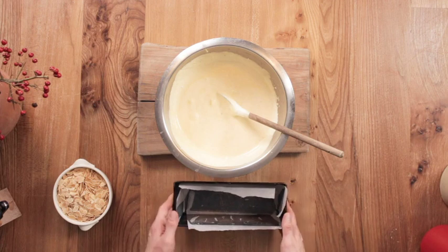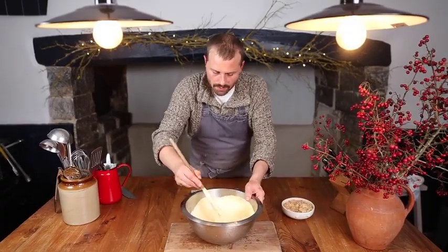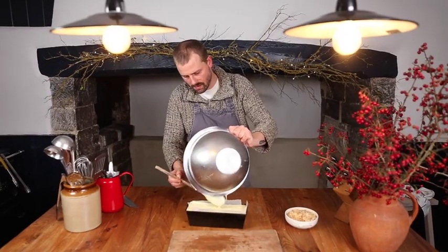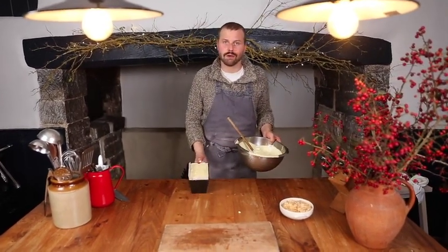All we have to do now is get our mix into a baking tin lined with baking parchment. And now this is going into the freezer overnight.